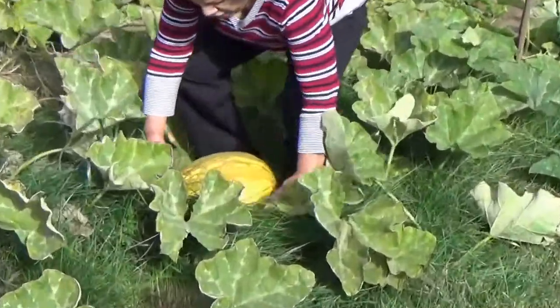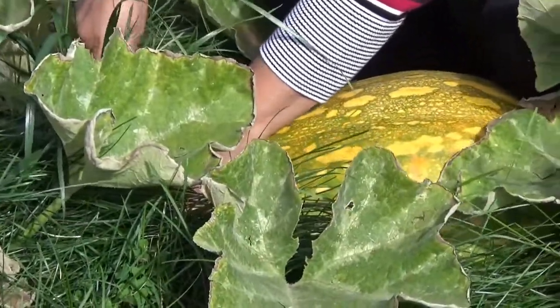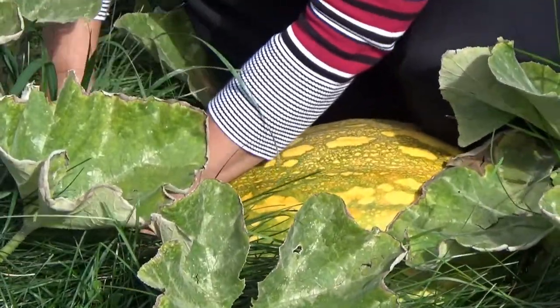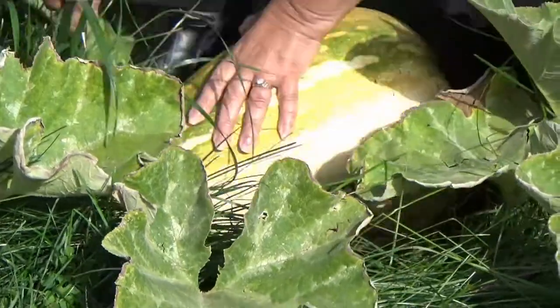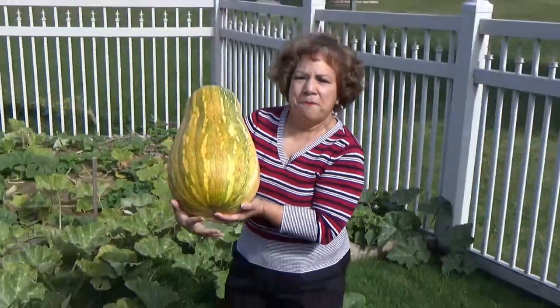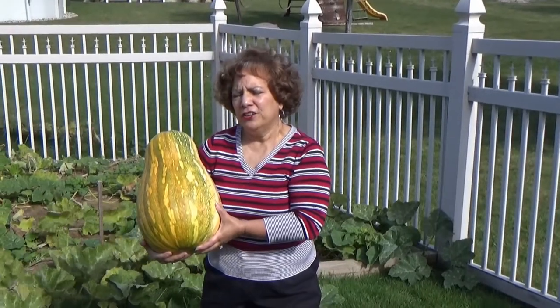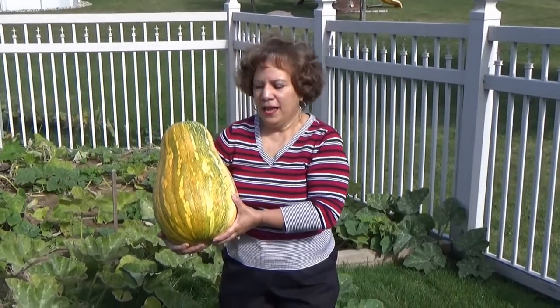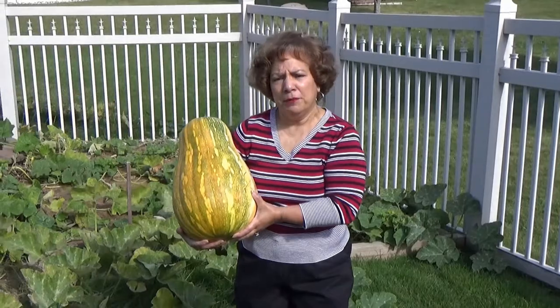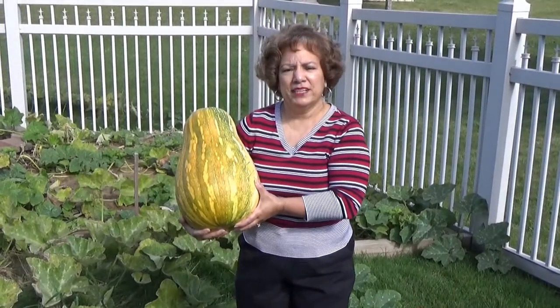This is a very huge pumpkin, and it takes like three to four months. I'm going to cut the stem, and here it is — my Puerto Rican pumpkin grown here in Indiana. Now I'm ready to make Puerto Rican pumpkin pie and our famous pumpkin fritters.